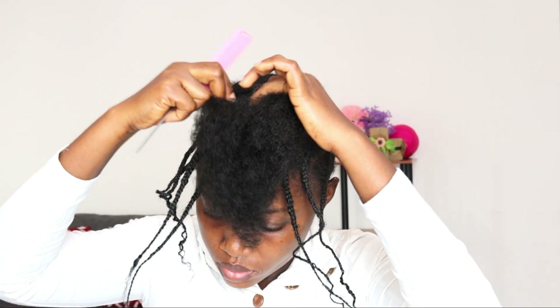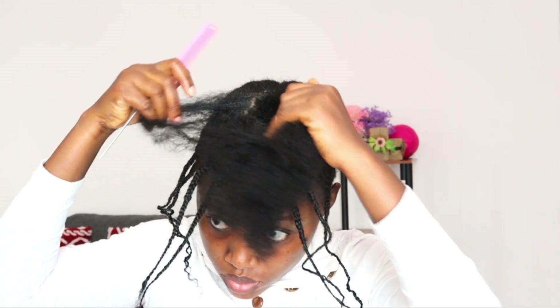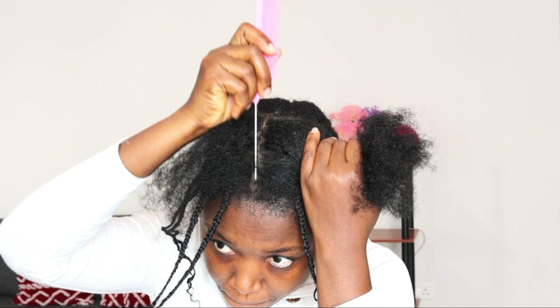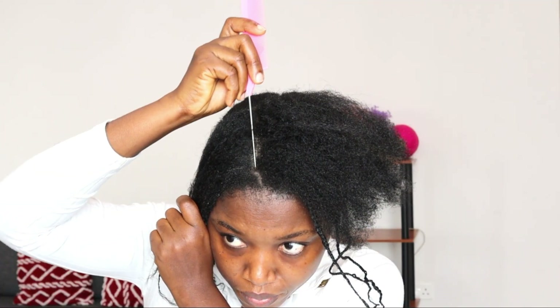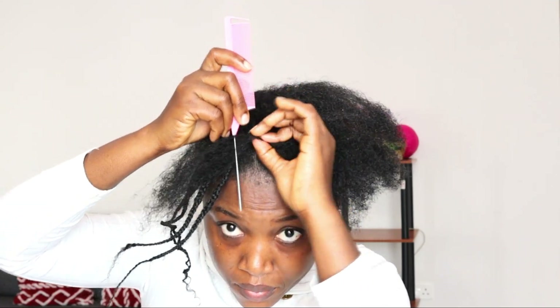I'm going to continue with the cornrows. I did three here — four on the left side and four on the right side, then three on the left side. The cornrows on my left side are not too perfect, but that's okay. We are still learning.